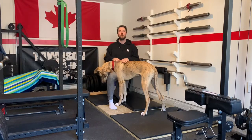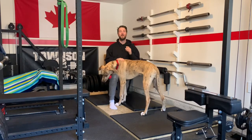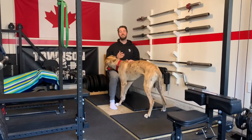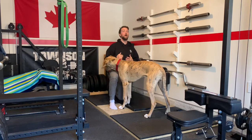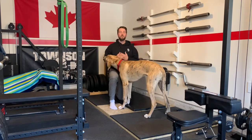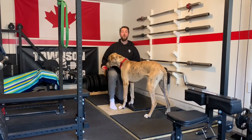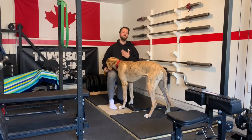Hi everyone, and welcome back for workout 12 of the lockdown series. Today is going to be our last workout that I'm going to be doing for a little while. If you are caught up to all 12 and want to keep working out, I would suggest just going through all the videos again, or pick and choose which workouts you like best and find the most challenging.